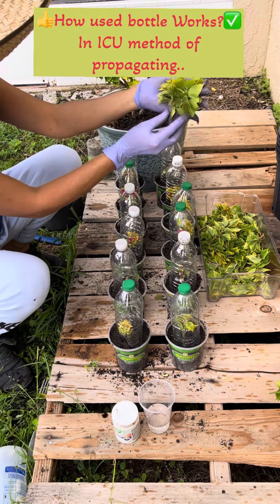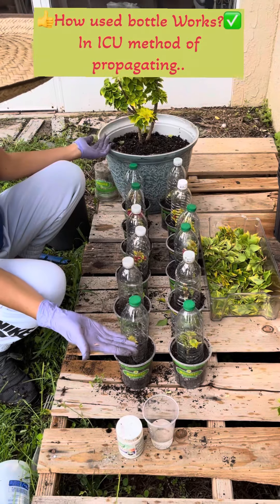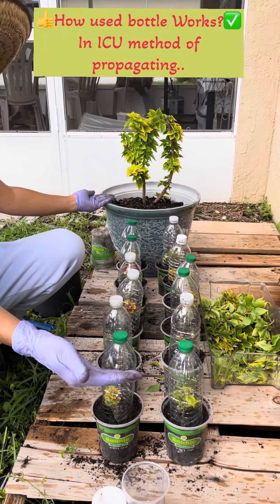The rest of the short cuttings I'm going to use for grafting, because this is a good scion. That's all — thank you guys for watching.